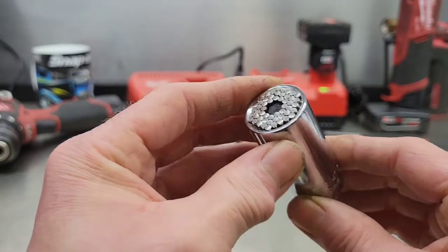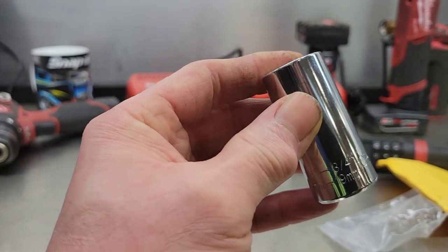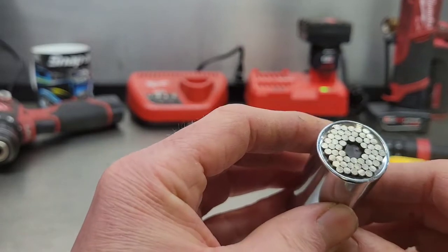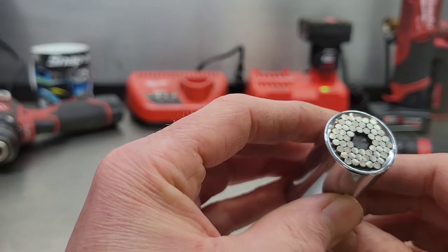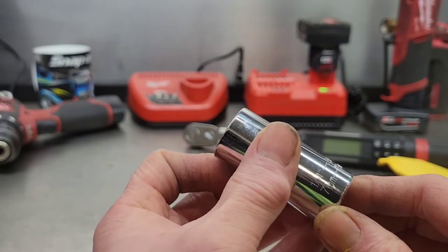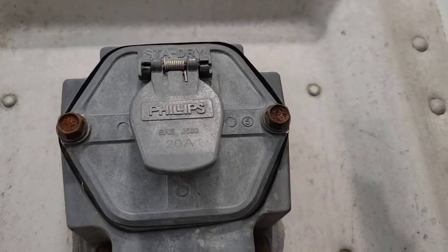I'm going to try it out on a couple of things, do the torque test on it, and let you know — is it worth the cash or should I just throw it in the trash? First up, I'm going to try it on these half-inch bolts holding the electrical socket on this trailer.